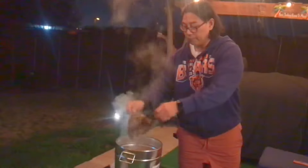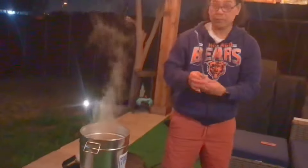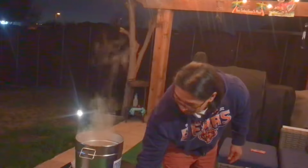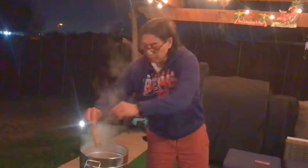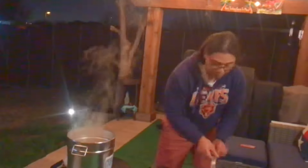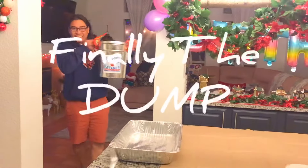Big ol' bag of shrimp. Just mix it up. Throw in a little bit more seasoning. Put the whole thing actually. And we're going to put the lid back on and cook for another 10 minutes. Here comes the feast.